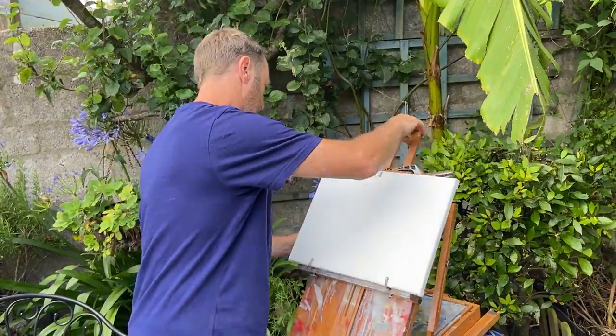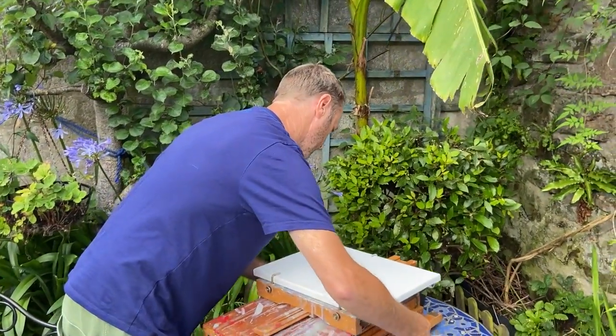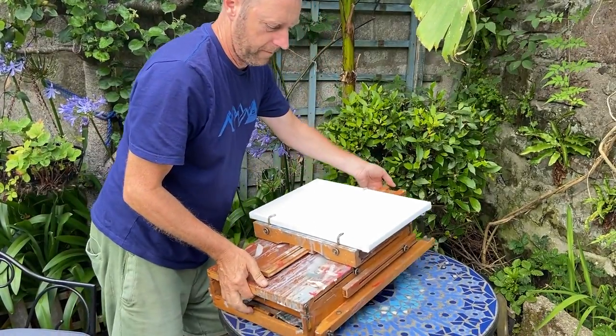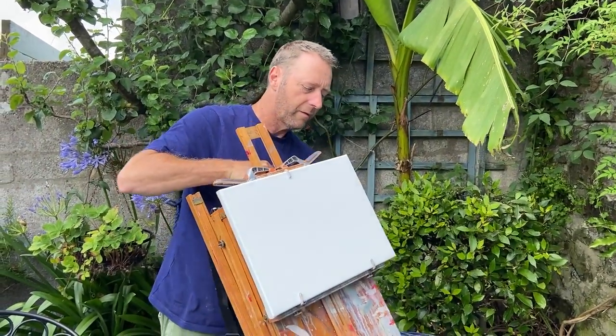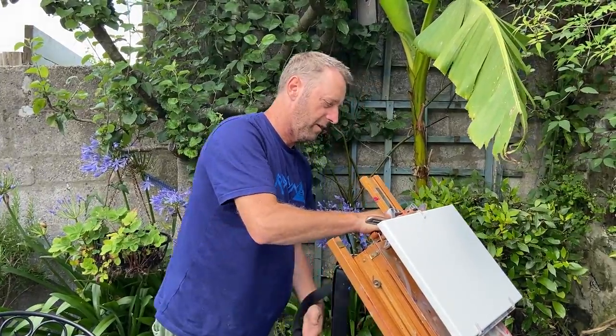Drop that down, put the clips on the back, tighten up — that is ready to go out painting. That's what you do: get the canvas ready and put it in the box before you go.